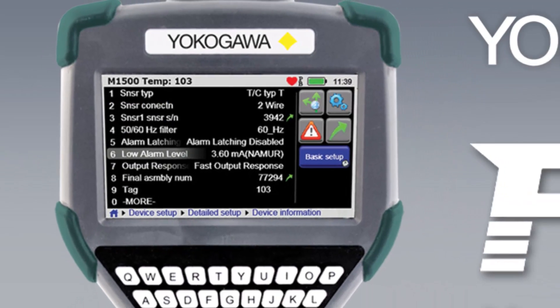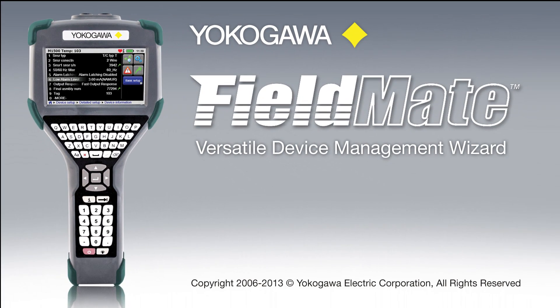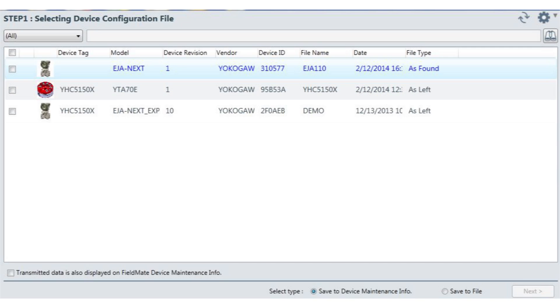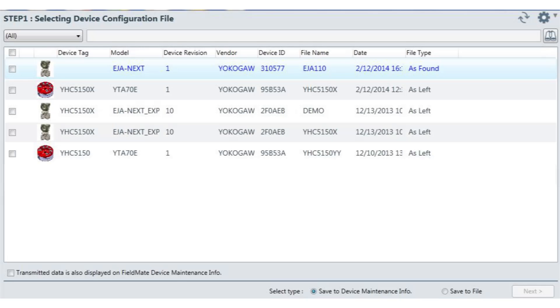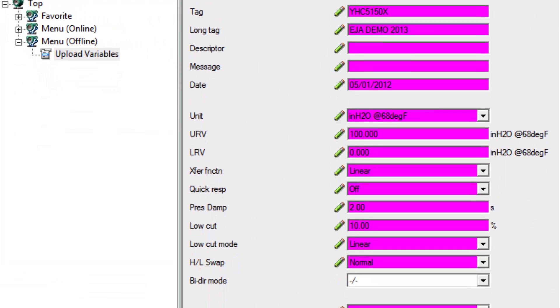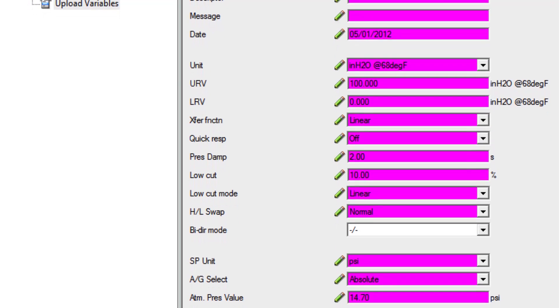The YHC5150X works with the Yokogawa Versatile Device Management Wizard, FieldMate Advanced, allowing configurations to be downloaded from the communicator into the FieldMate database software. The advanced DTM software provides the user with a complete visible record of each field within the saved configuration and saves the file offline.